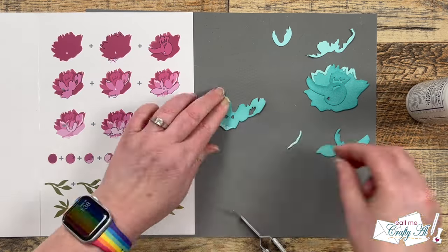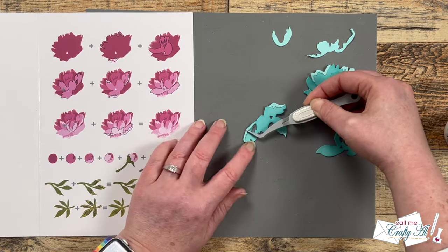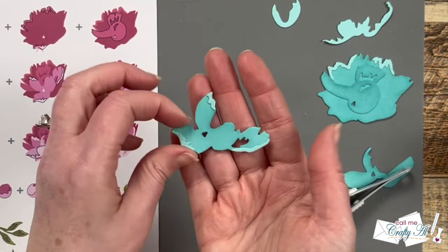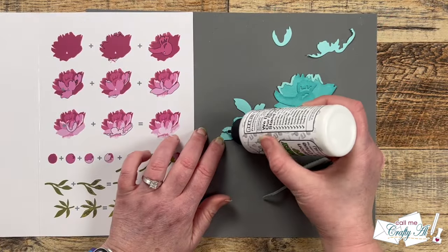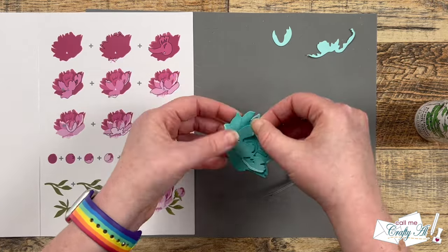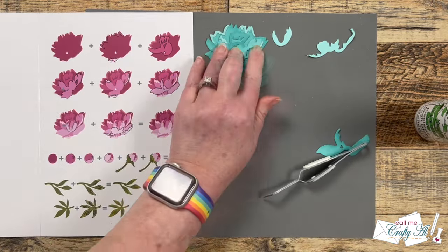I did watch a video by Deepa Robbins that helped me understand how to put this together a little bit better, so I will link her video in the description box below if you want to check it out. I do want you to see how everything goes together so I'm going to continue putting it together on camera, but I'm just going to turn on a little background music.